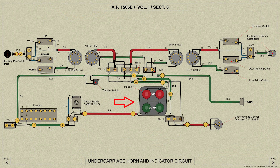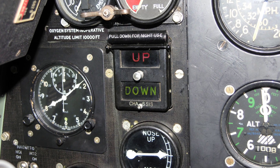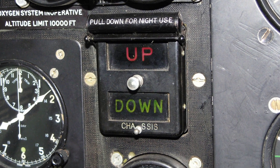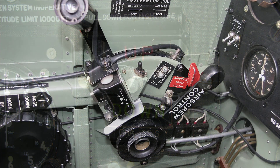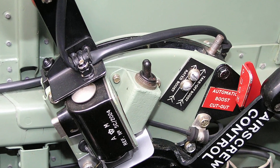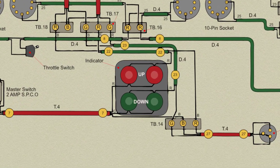The electrically operated visual undercarriage indicator is fitted on the port side of the instrument panel and has two semi-transparent windows on which the words 'up' on a red background and 'down' on a green background are engraved. These words are illuminated according to the position of the undercarriage units: up when both units are fully retracted and locked, and down when both units are fully lowered and locked. The switch for the down circuit of the indicator is mounted on the inboard side of the throttle quadrant and is moved to the on position by means of a striker on the throttle lever, and should be returned to the off position by hand when the aircraft is left standing for any length of time. The up circuit is not controlled by this switch.